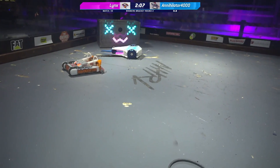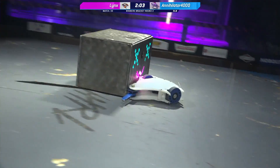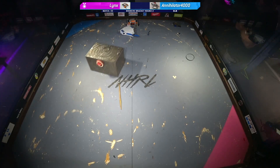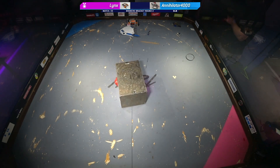Wow. There's a huge, huge — and that's a tap out. Annihilator 4000 taps out. Lynx moves ahead.